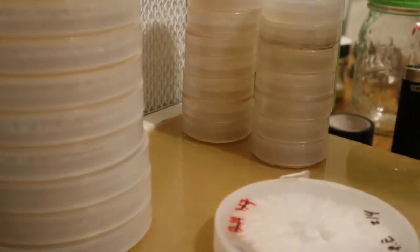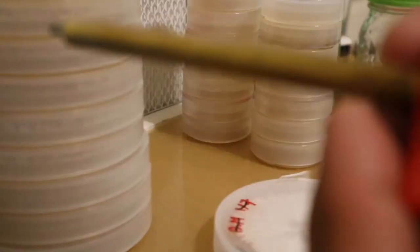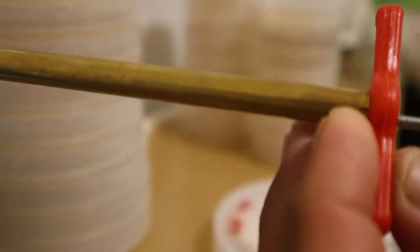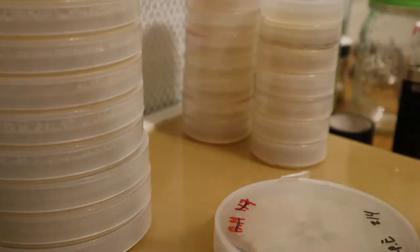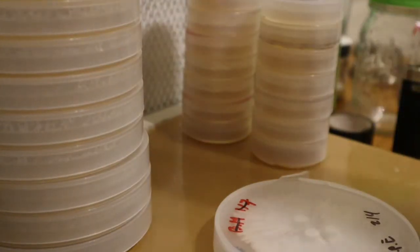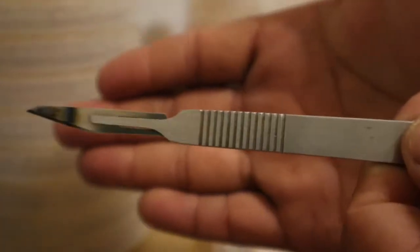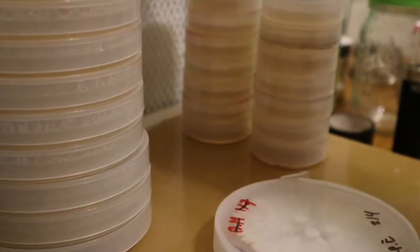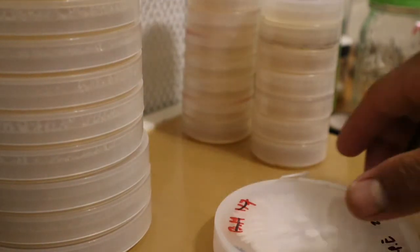I've got my cork board — a lot of people have been asking me what that tool is I use to punch those perfect holes. It's this tool right here. We also have a scalpel, but I'm mainly going to be using the cork board for this one. You can use either and it will work perfectly fine.